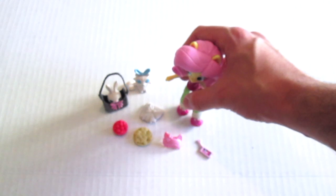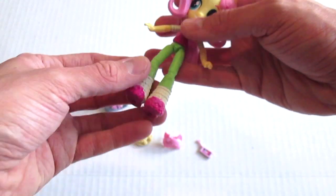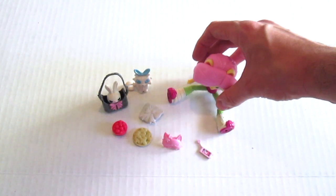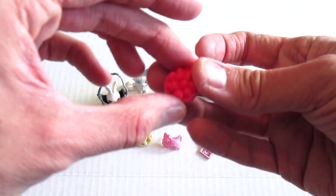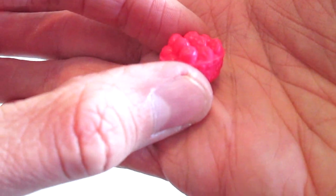They're a little top-heavy so it's kind of hard to get them to stand, so we're just gonna set her down and get a look at some of the accessories.